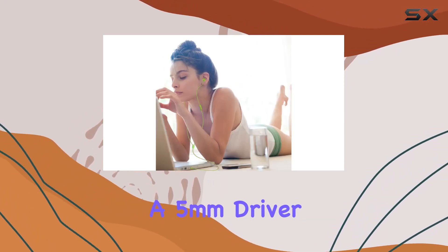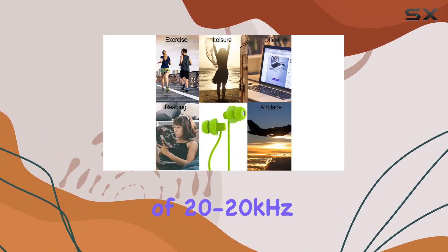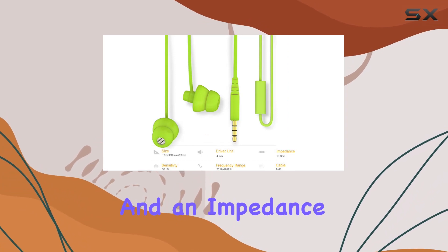Let's take a closer look at the specifications. Equipped with a 5mm driver, sensitivity of 103 plus or minus 3 dB, frequency range of 20 to 20 kHz, and an impedance of 16 ohms. These earphones are designed to cater to your audio needs with precision.